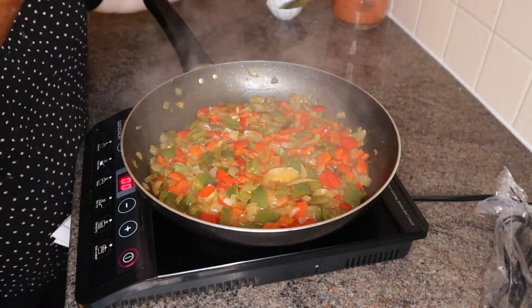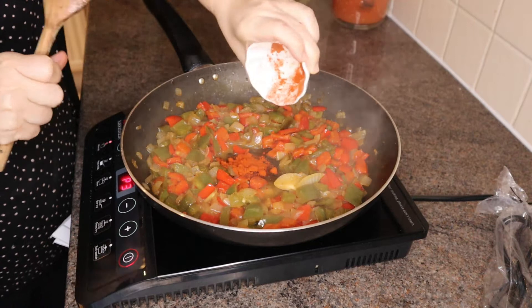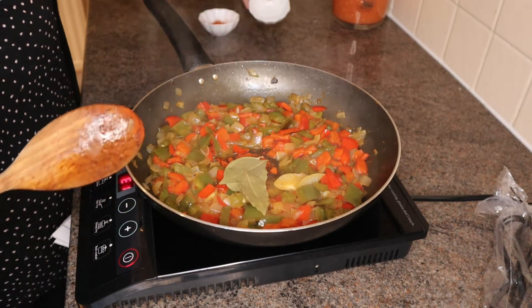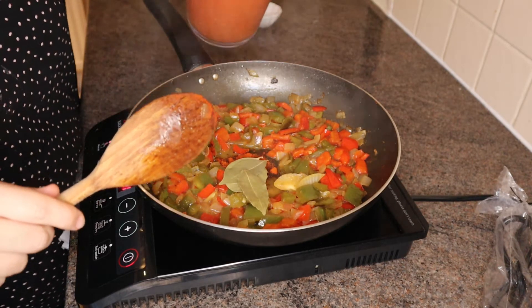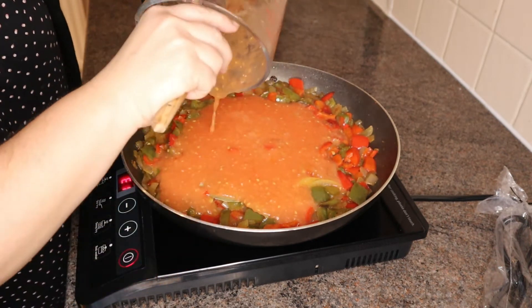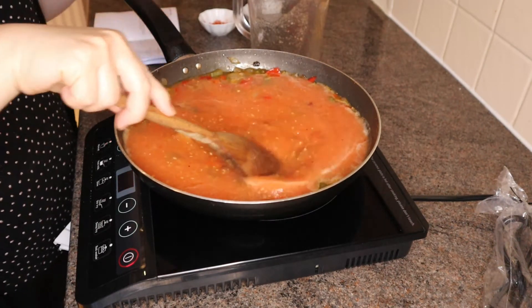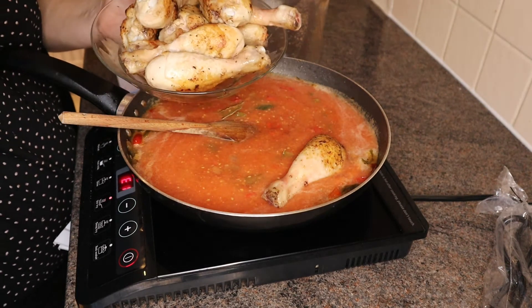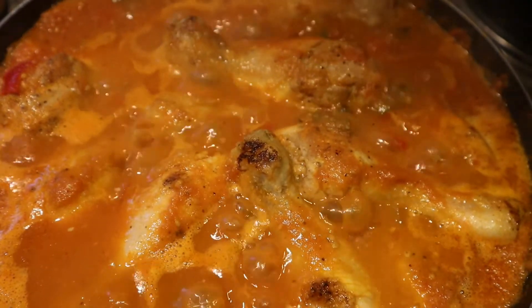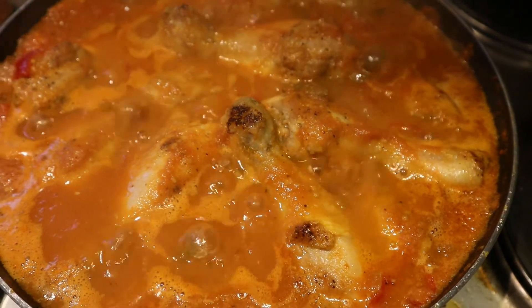Add the paprika, the potato, the bay leaves, add the tomato juice, and finally the drumsticks. Cover and cook on medium to low heat for about 40 minutes, and don't forget a tablespoon of sugar.